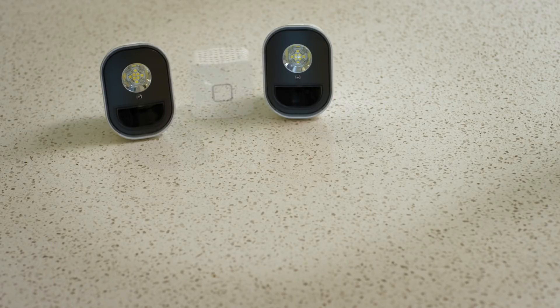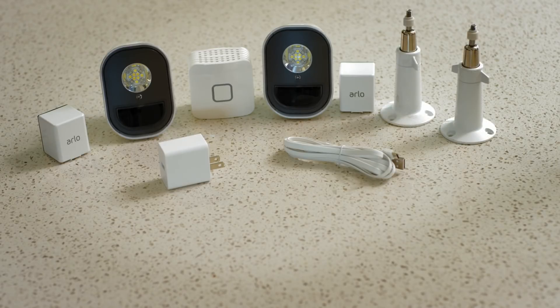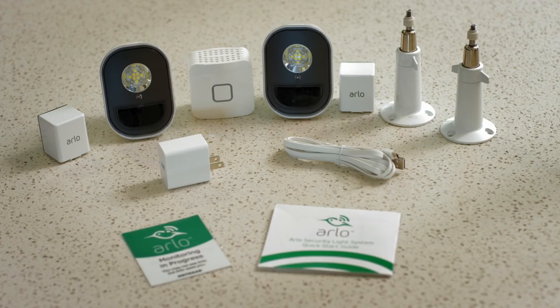Each Arlo Security Light system contains Arlo Security Lights, Arlo Bridge, a rechargeable battery, indoor AC power adapter, USB cable, outdoor security mount, quick start guide, and a window decal.